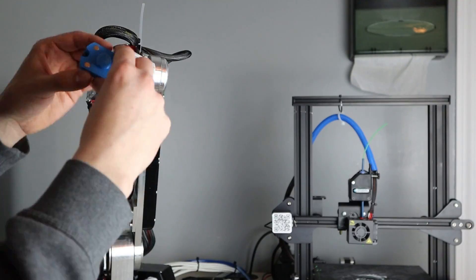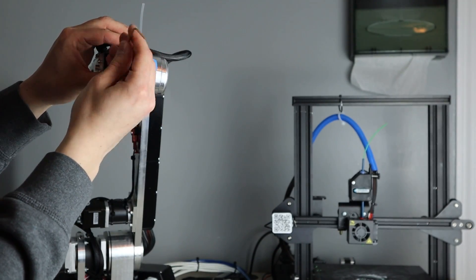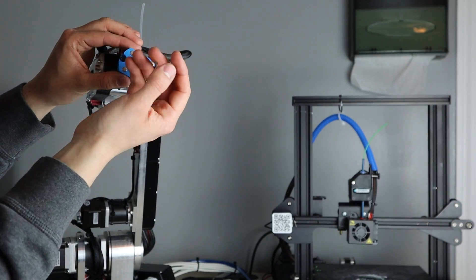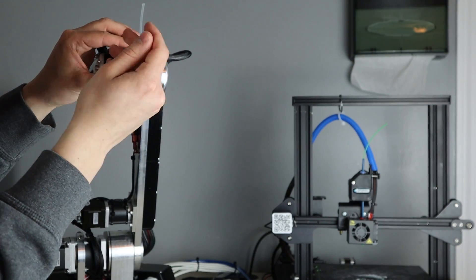Here's a closer look at the adapter plate that mounts to the robot. The magnets were glued into place and it just uses two M3 screws to bolt up to the end effector mount that comes with the AR3.